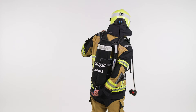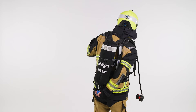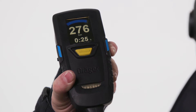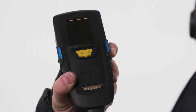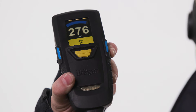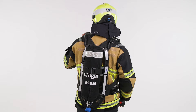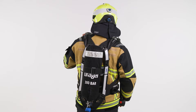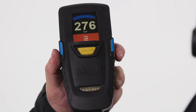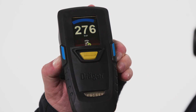When the cylinder valve is opened, the integrated motion sensor is automatically activated. After a customisable amount of time without motion, the motionless pre-alert will be activated. The pre-alert can be acknowledged by moving the gauge. If this is not done, the system will go into full alert, which can be acknowledged by pressing and holding the left and the right button until the alert stops.